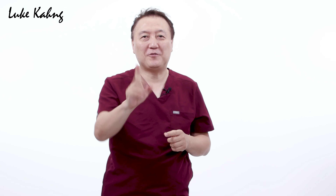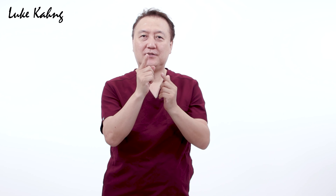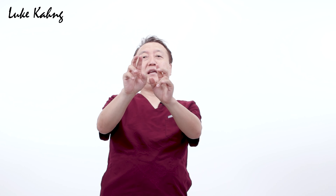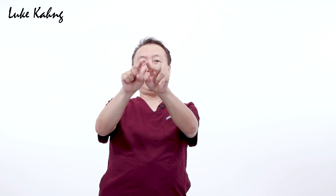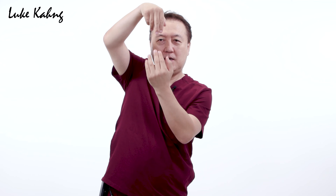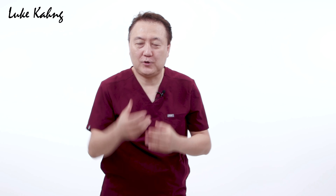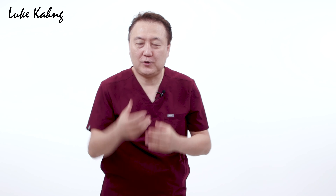For this case we made a flexi partial. It was a little tight so we ground it and matched it — clear color — very comfortable. The key reason we made a small partial is that it's provisional, not long-term, because there's an implant inside. Maximum six to seven months, and after that we have to change to the six-unit case.